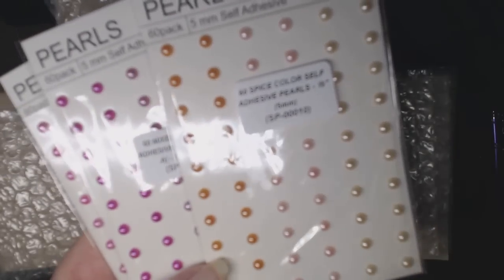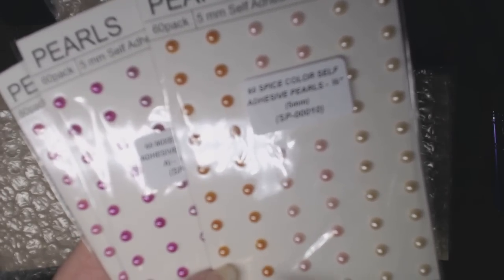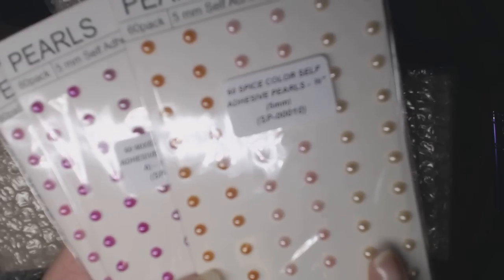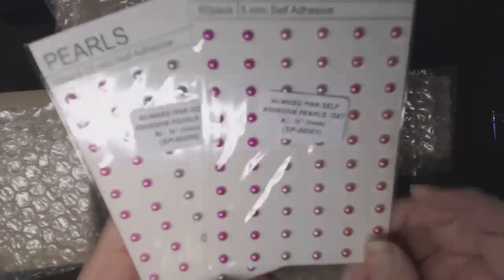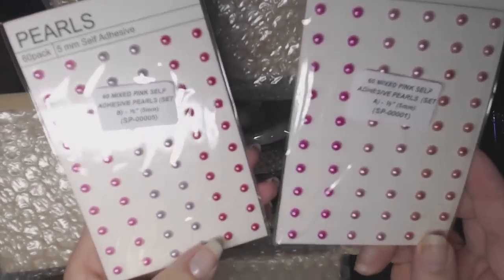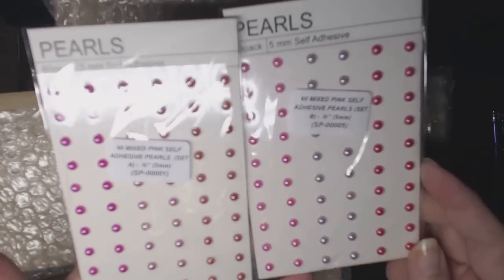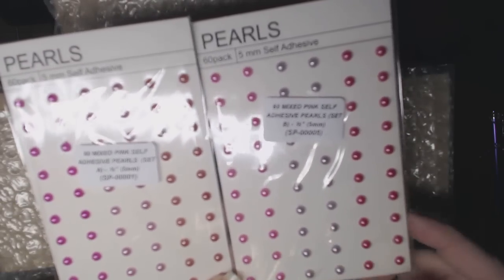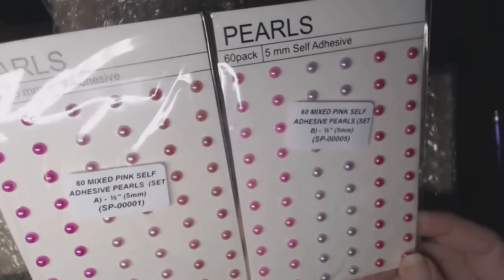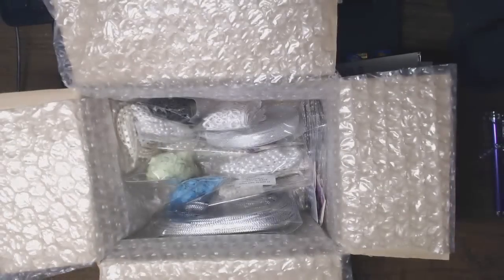This is a very color departure for me — it's spice. It comes in orange, peach, and deep cream. They're all 5mm. And these two are Set A and B in the various pinks. As you can see there are no duplicates — slightly different shades of pink in each one, and they're 60 in each pack.